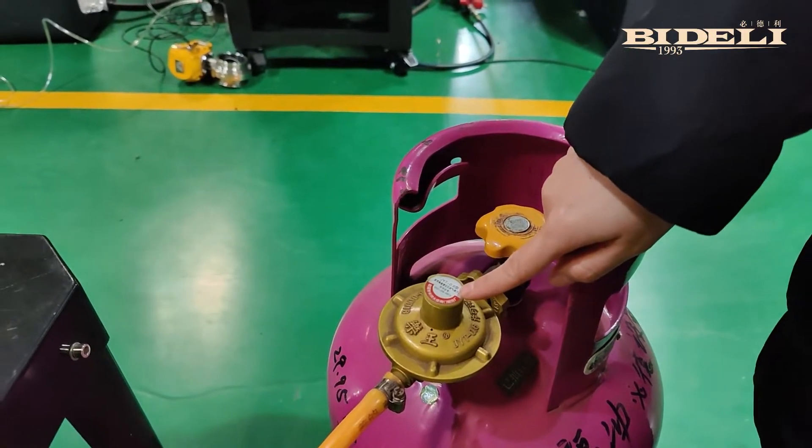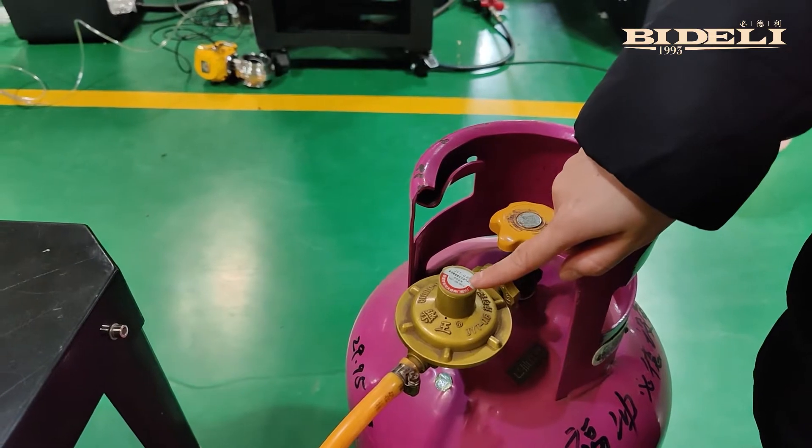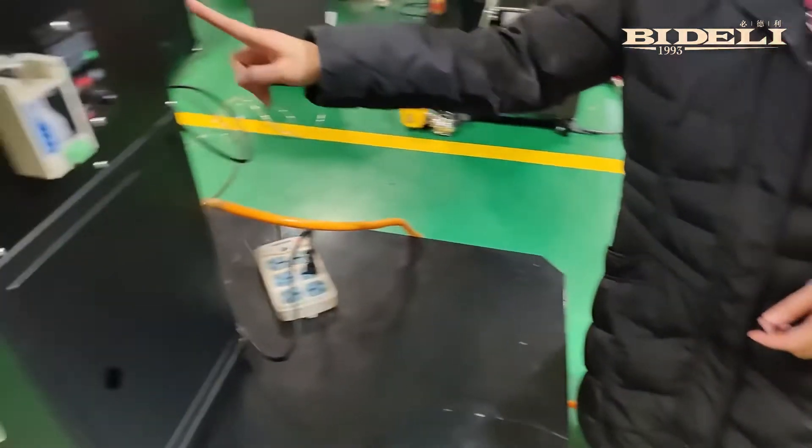First, we will have to open the air valve. This is a home-use pressure reducing valve. We must use the low-pressure valve, not the medium or the high-pressure valve. Otherwise, the meter will be damaged.